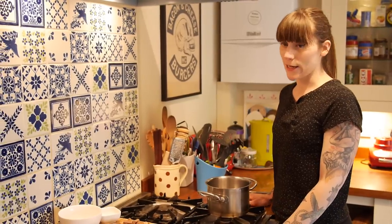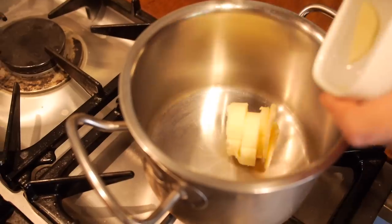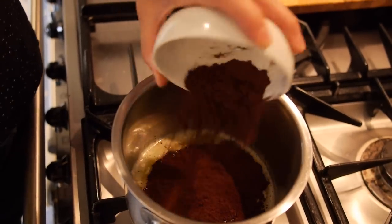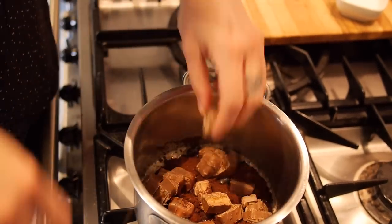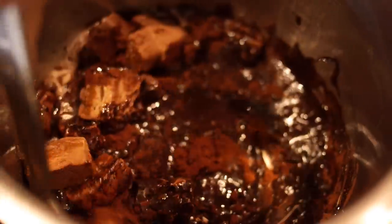This recipe is really easy. So to start with, I'm going to melt 60 grams of butter in a small saucepan. And once the butter is melted, I'm going to add 30 grams of cocoa powder and three regular sized Mars bars which I've chopped up. And that's all going to melt together, but I'm going to just stir it every now and then with my little whisk.